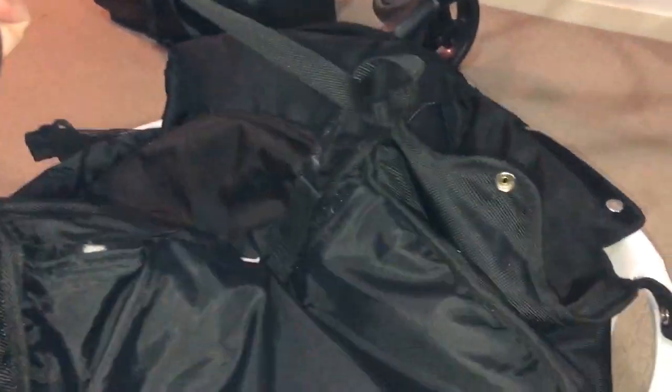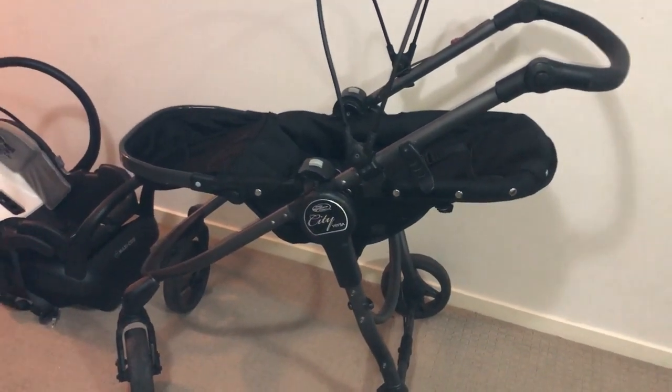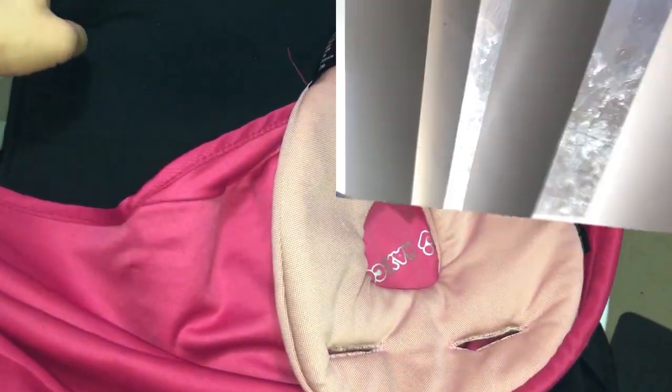I'll pop the seat on and that will be the only thing I put back on tonight. Then I'll put it back together properly tomorrow and show you how to do it all. I might even take this back off and show you how to do it just so that it dries fine. The bum boards are still here - I'm going to hang this out on the line overnight.